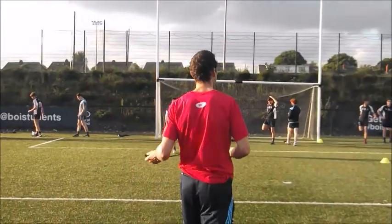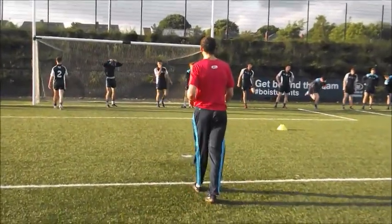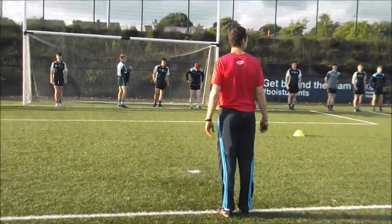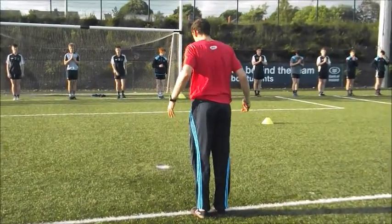Ok boys, we know the drill, let's get on the end line. There we go, two feet together, nice and tall. We're going to go for 10 seconds in 3, 2, 1, let's go.